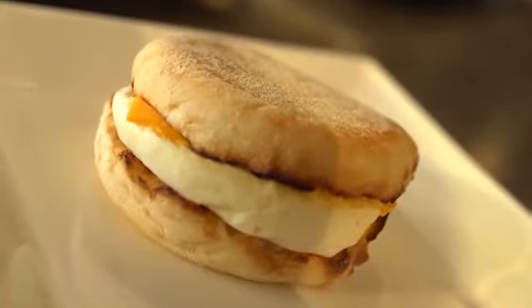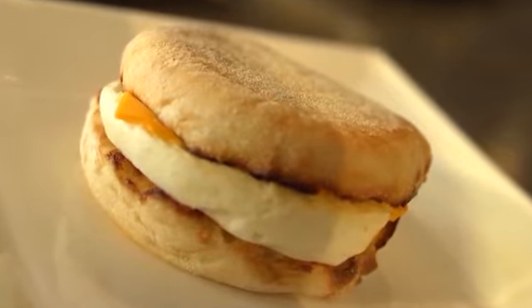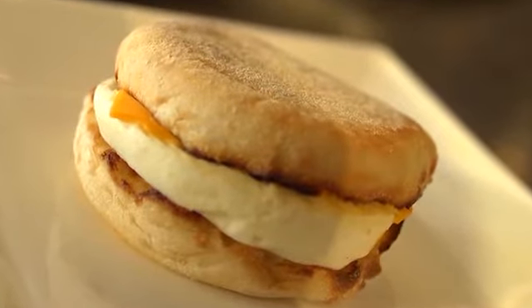As you can see here, we have a drive-through egg breakfast sandwich. Now this sandwich is low in fiber, high in sodium, and high in saturated fat. So by making it at home you're already going to boost the nutrition of it.